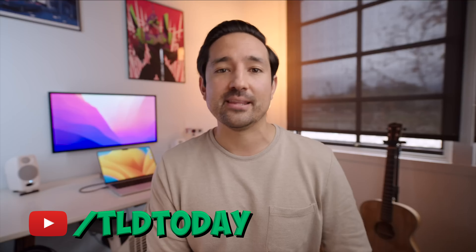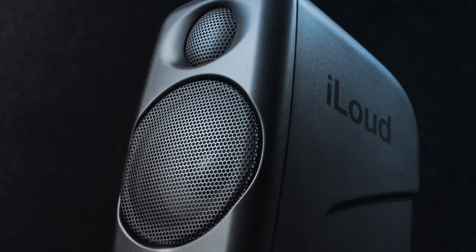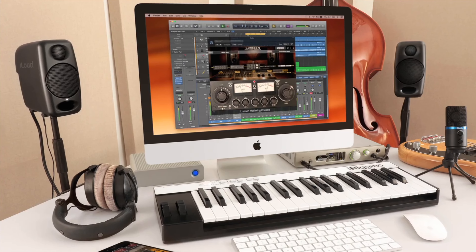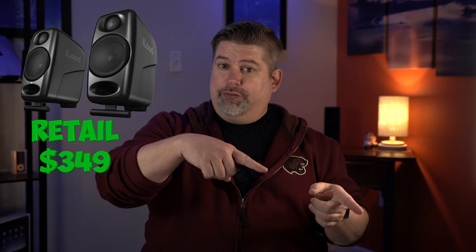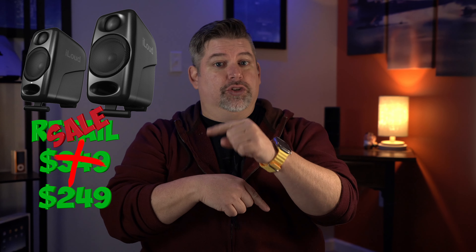I'm sure most of you know John's channel, and if you're not subbed, let me be the first to open you up to a whole new world — link in the description. I wanted speakers that don't pump up the lows, mids, or highs too much; I want to be able to hear what my videos sound like. The pair I decided to go with is the IK Multimedia iLoud, which are reference monitors designed specifically for home and project studios. These retail for $349, but I bought them at $349, saw them go on sale for $249, returned those, and got the ones for $249.